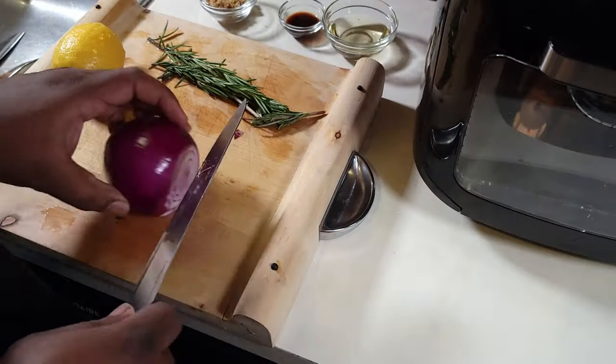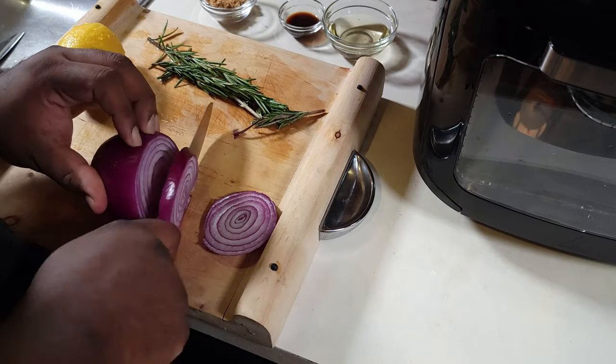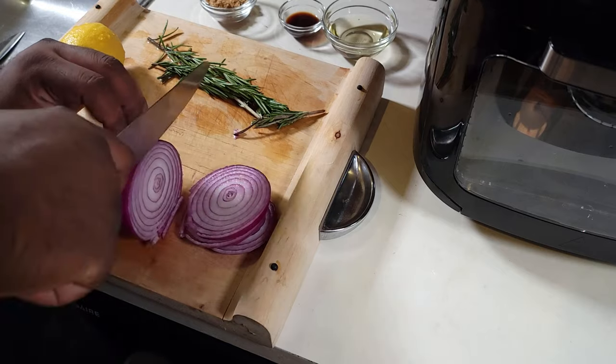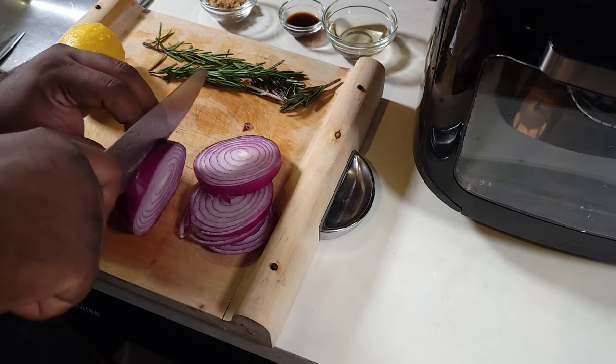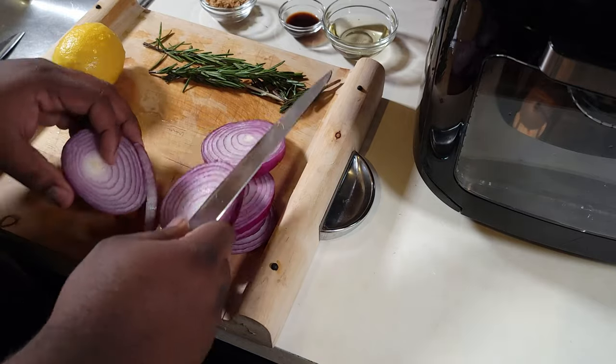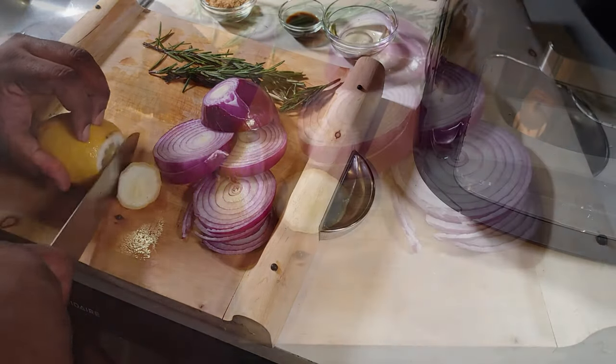Let's go down to the workstation and see what we got. I've got a red onion here and we're just gonna slice it — doesn't have to be pretty. We're slicing this red onion to stuff inside of the rotisserie. I've also got a fresh lemon — this is an organic lemon right here.